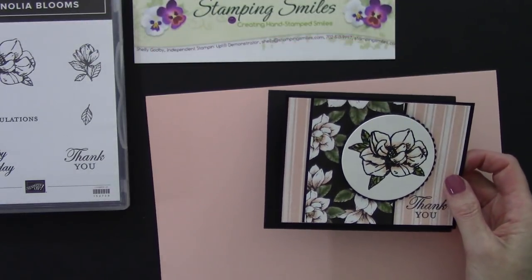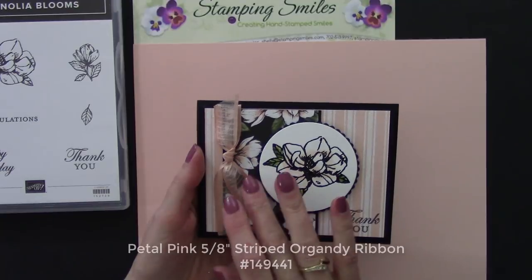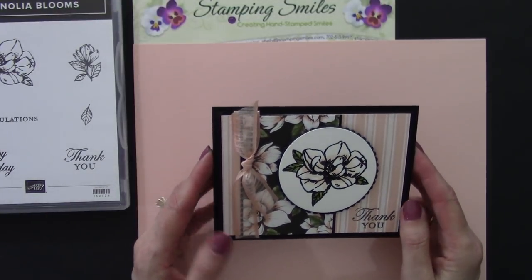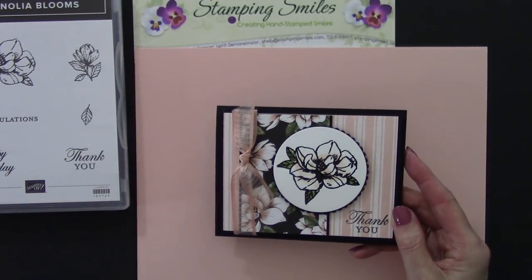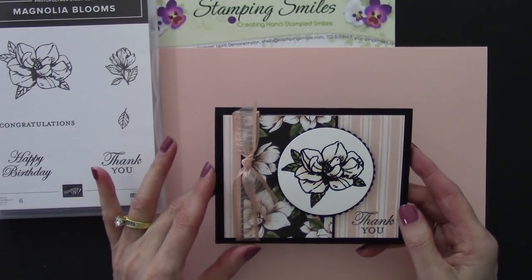I put ribbon around it — the petal pink 5/8 inch organza striped ribbon. Doesn't that finish it off? Beautiful! I'll have a link to my blog post with all the measurements for my Magnolia Blooms card in case you'd like to make it too. And on that same blog post you'll be able to find all the products exclusive to the Beginner's Brochure so you can see them and have the item numbers to find them in my online store. If you'd like to make my lovely handmade card with the new Magnolia Bloom stamp set, all the supplies are listed below the video and available to order now at www.shopwithshelly.com. I'm Shelley Godby, teaching you how to create hand-stamped smiles. Thanks for watching!